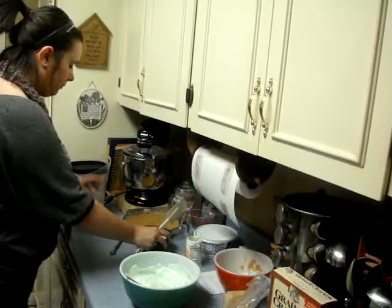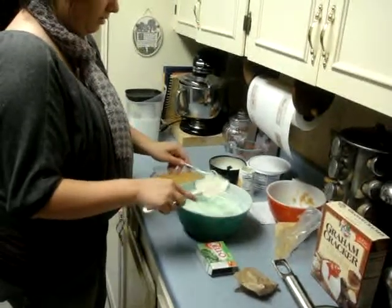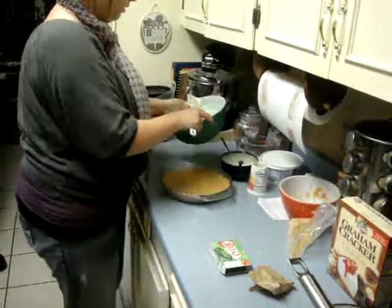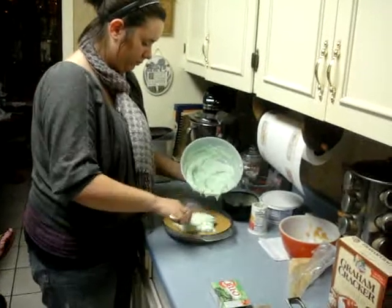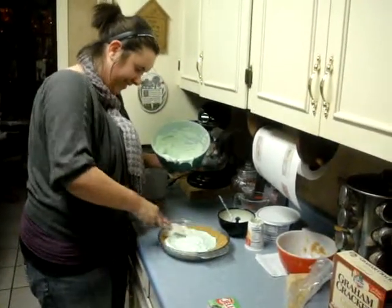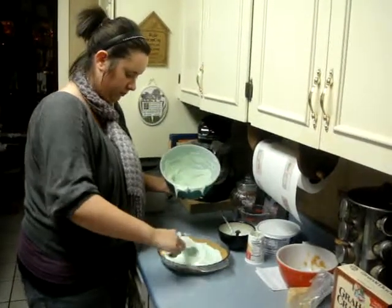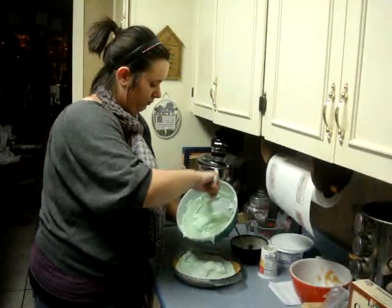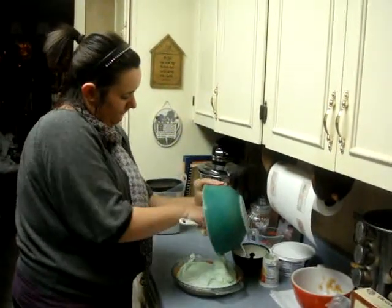So now I've got a spatula and I already have the pie crust ready. Just put the filling on there. You can make it look pretty if you want to, but you don't have to.